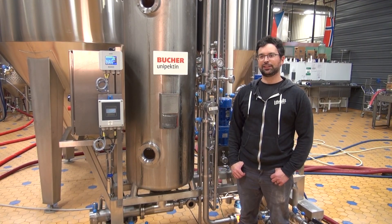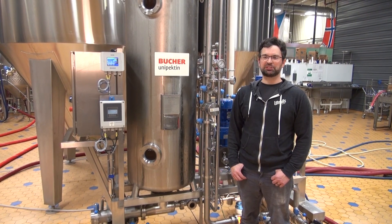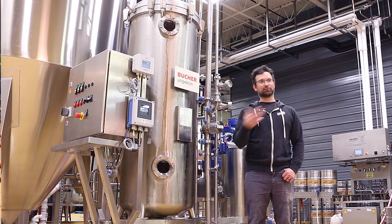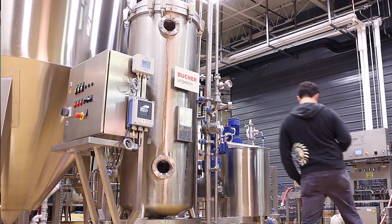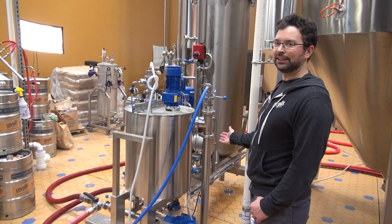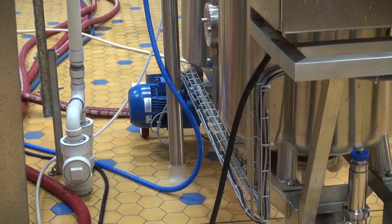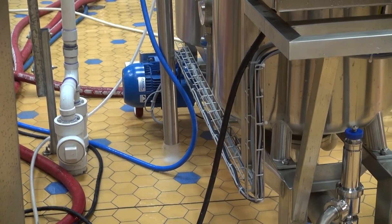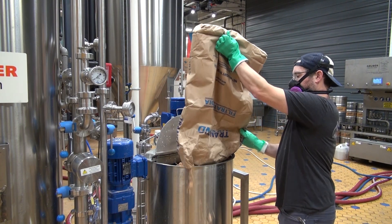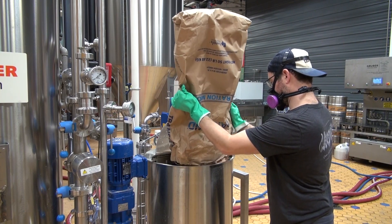One of the key features on the Secujet that we really like is the Stabivac. So when we're dosing the DE, it basically eliminates the dust, so we don't need an additional hood above the unit. This is the Stabivac on the back of the DE dosing tank. When we're adding the DE, we turn it on and it creates a vacuum inside the vessel, so any extra dust that might be floating around instead of coming back at the operator basically just gets mixed with water and rinsed to the floor.